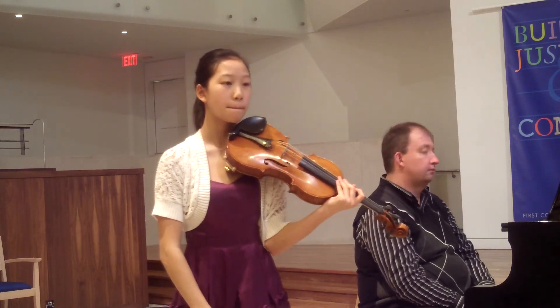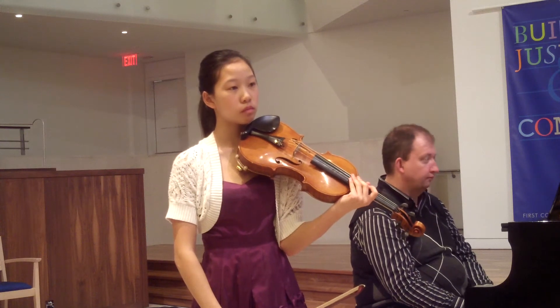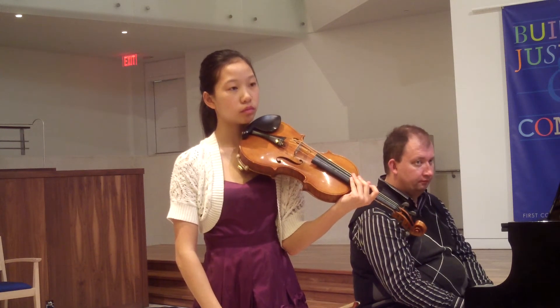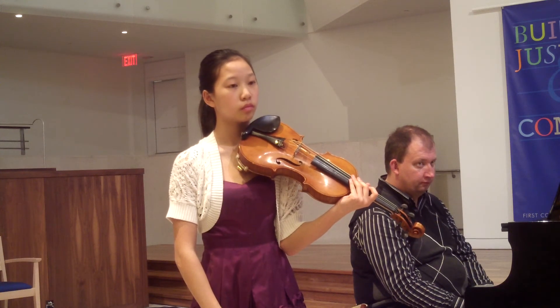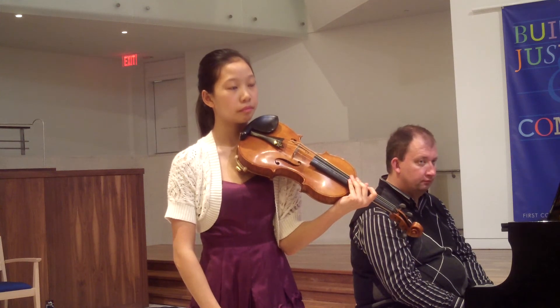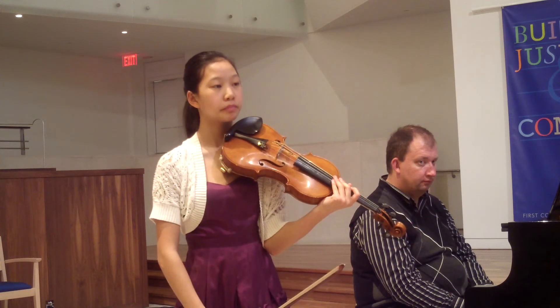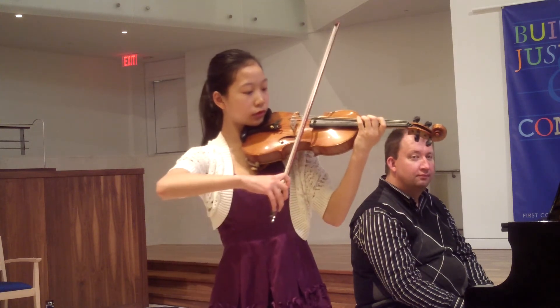In Beethoven, he almost doesn't play like that very often. That's maybe more bronze. It's always never pa-pa-pa-pa-pa, never la-la-la-la-la. So try to put a little bit of T all the time on the start of your notes.